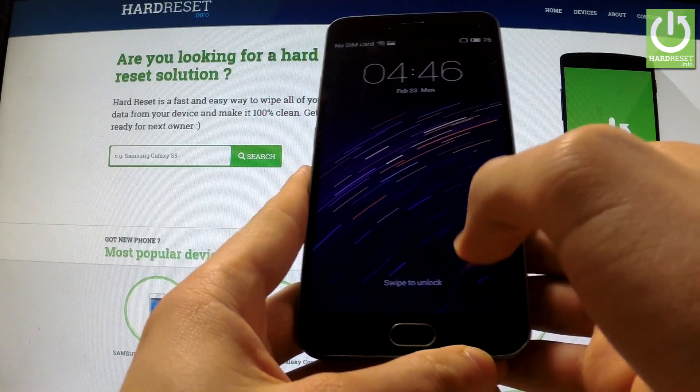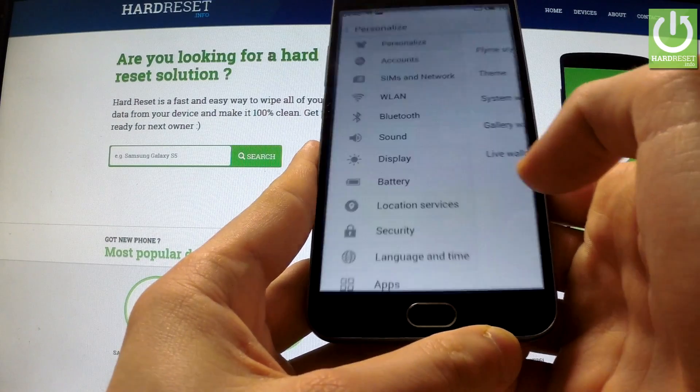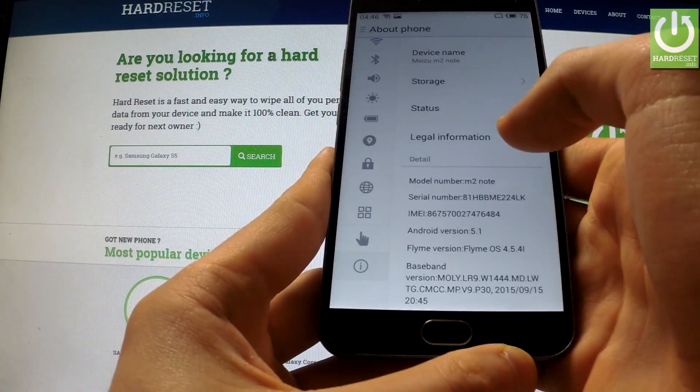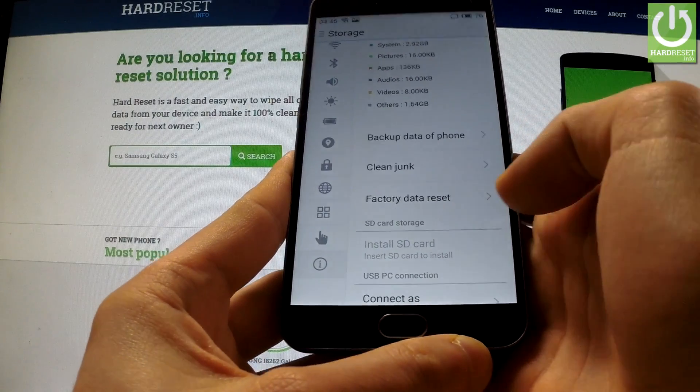First of all, swipe to unlock the screen, then select Settings, scroll down to About Phone, and open it. Now you have to choose Storage and here you have the factory data reset option.